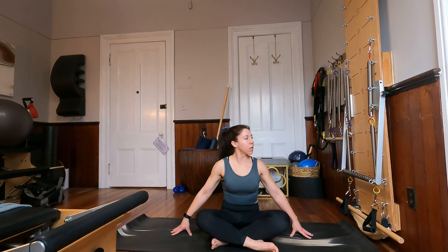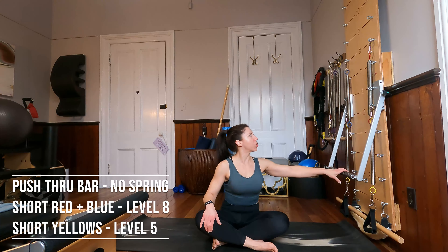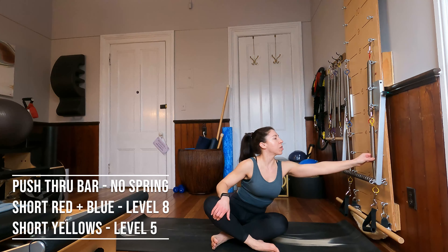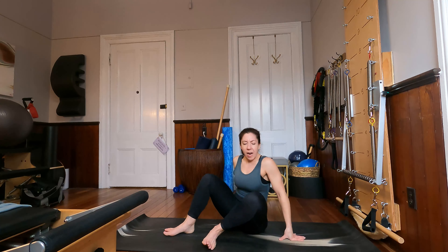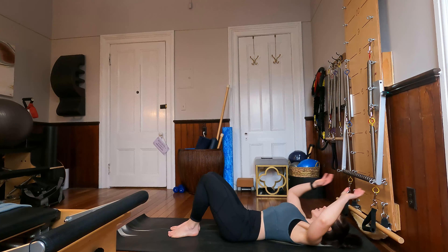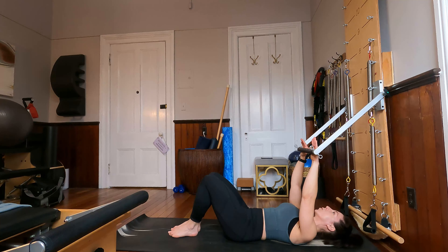Okay guys, so I'm all set up. I've got my mat in front of my tower. I've got my push through bar here without any spring attached. I've got a red and a blue short spring attached to number 8 on my tower, and my yellow springs hooked up at number 5, which is about shoulder height for me when I'm kneeling. We are going to start laying down with our head close to the tower, so let's bring our feet forward and lay all the way down.